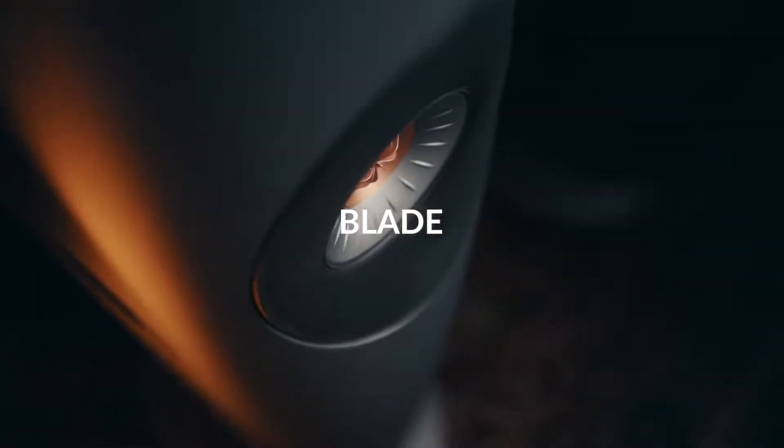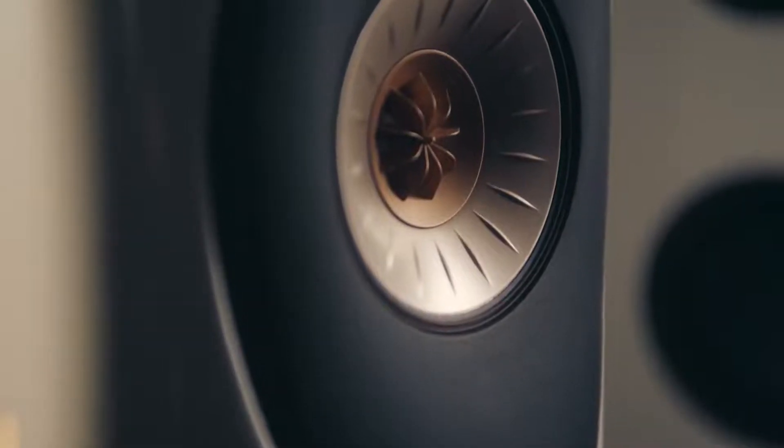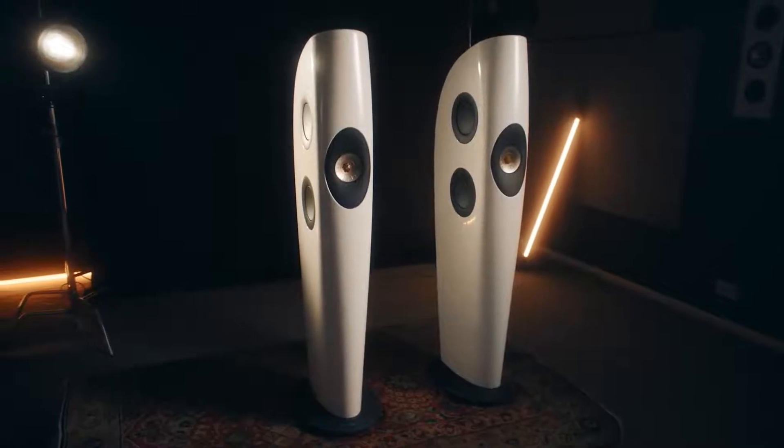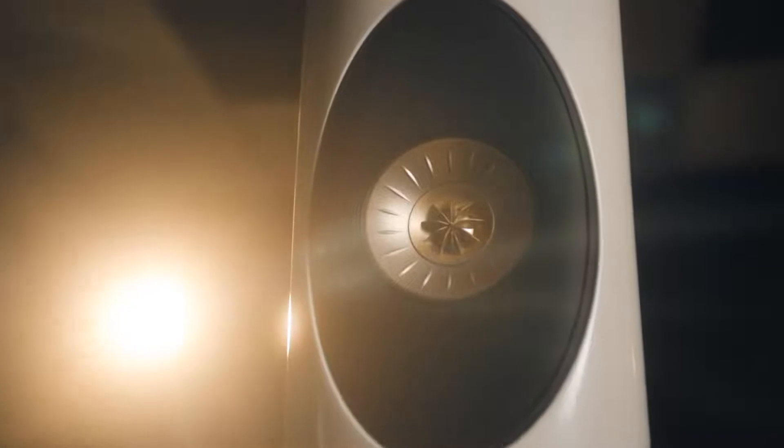The purpose of the concept Blade was to give our engineers free rein to deliver the best possible acoustic performance that they could. The Blade arrangement of drivers in its purest form is a tweeter, and we surround that with a mid-range driver to form a Uniq array.